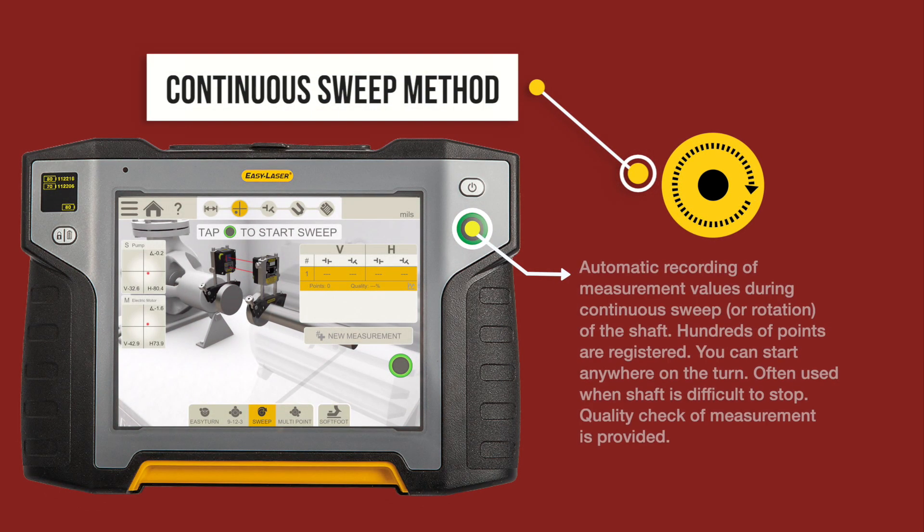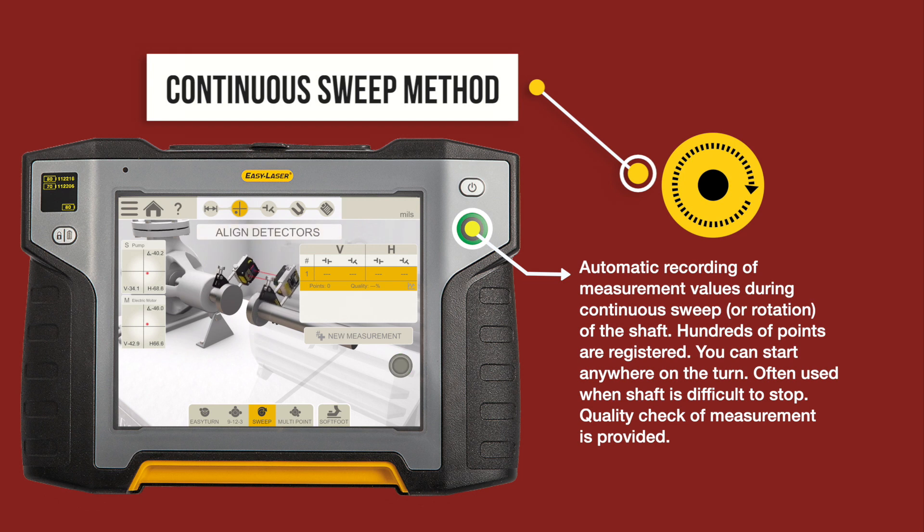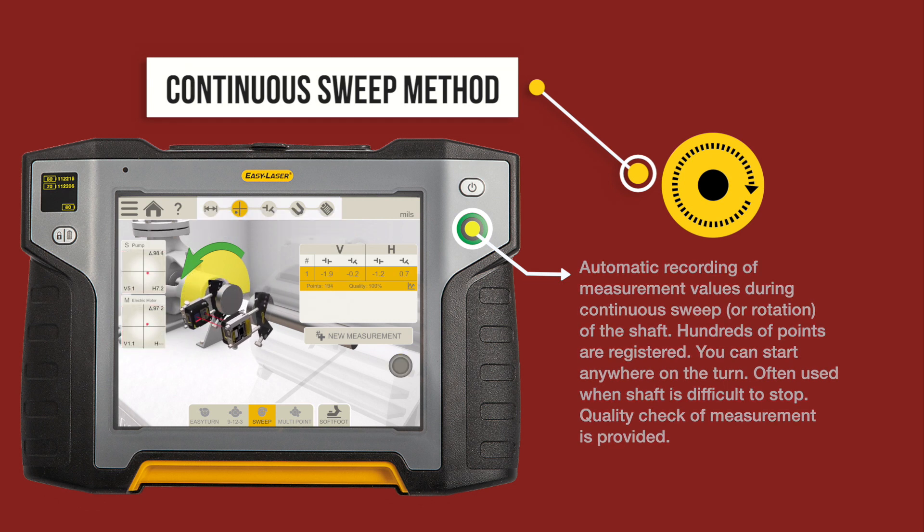The continuous sweep method. Automatic recordings of measurement values are taken during continuous sweep or rotation of the shaft. Hundreds of points are registered. You can start anywhere on the turn. Often used when shafts are too difficult to stop. A quality check of the measurement is provided.